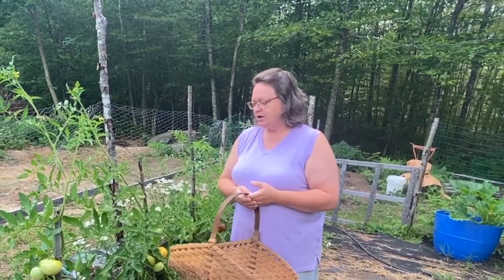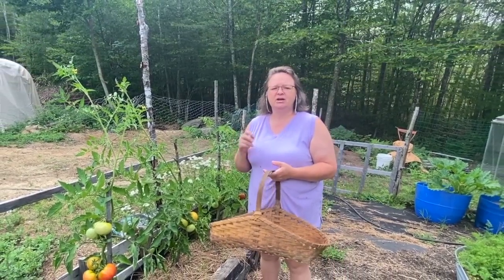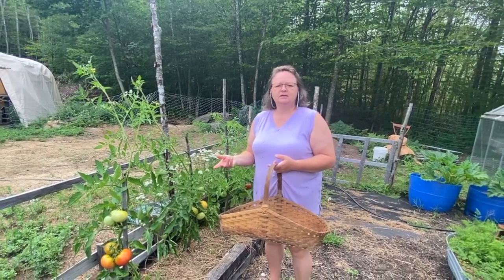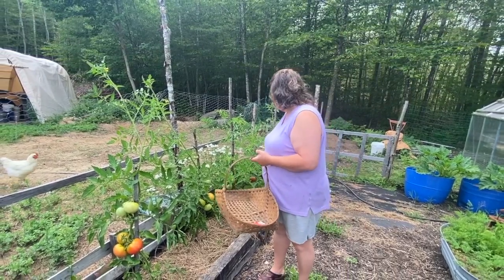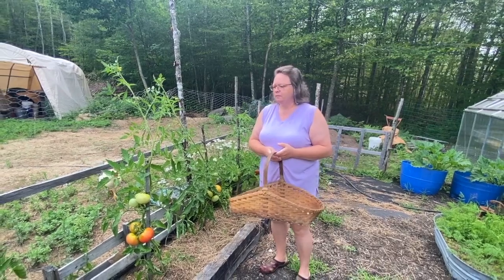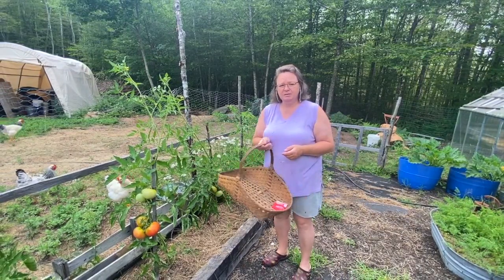I need to get these tomatoes picked because they're getting huge and very heavy for my plants. I think it'll help the smaller ones grow bigger as well — if I can get some of them off, the plant can focus more of its attention on turning the green ones orange or red. I got my big basket here and we're gonna pick some tomatoes.